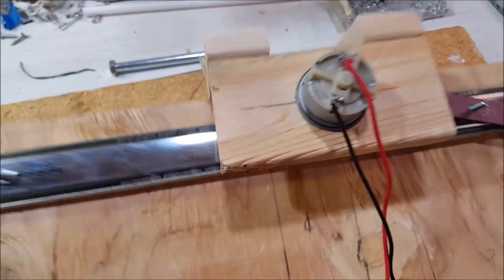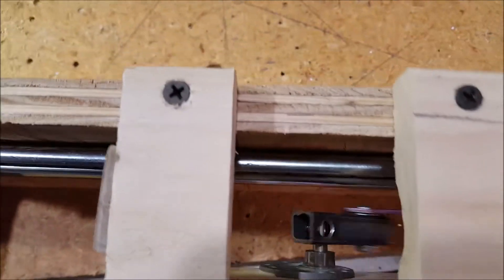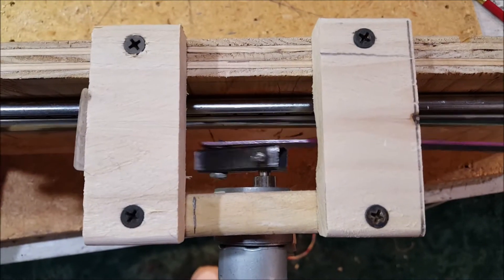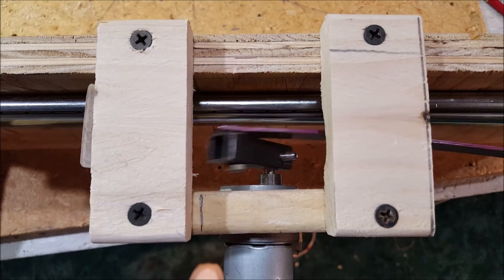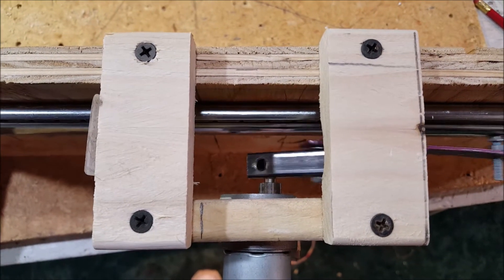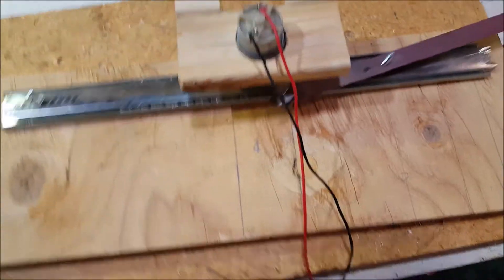You have the motor attached as such — you can see the inside. What I'm going to do is make these a little bit longer to stand off more. We're going to need a little bit more room in there, and you'll see why in the next couple shots.